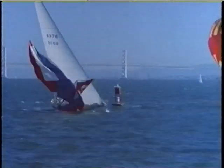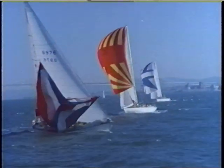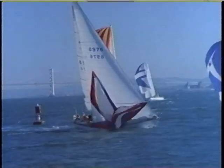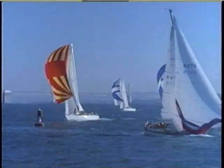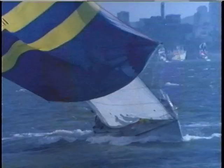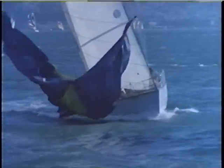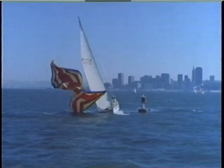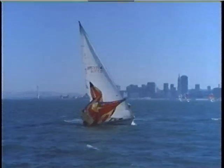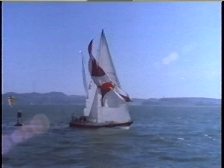Every technique you have seen in this film works well if you think it through and practice it. Put them to work on your boat — we know you'll be happier with your performance. We've thrown a lot of information at you in the last 50 minutes. You may want to watch the film again at a later date. If some of the things you saw look good enough to try on your own boat, you should talk to your nearest North loft — there are good sailors there who will be happy to help you out. Good luck and smooth sailing to you.